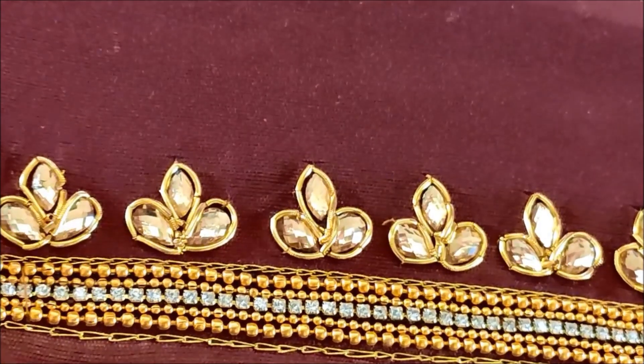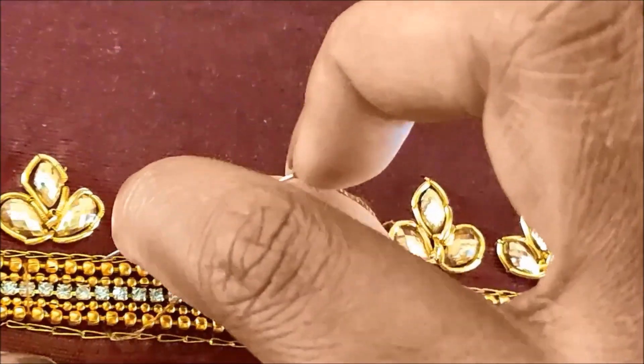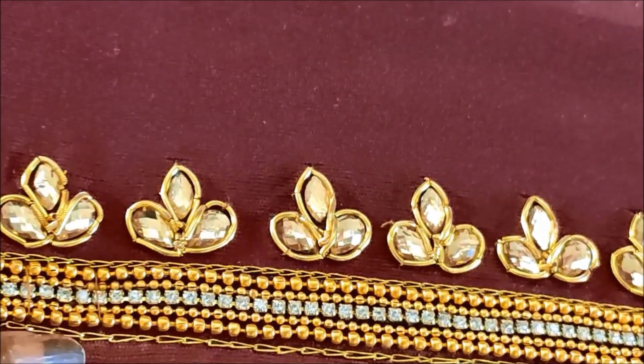Once the stitching is done, this is how it looks. Now I'll be giving an invisible stitch on the complete neckline, holding all together and giving an invisible stitch.